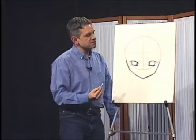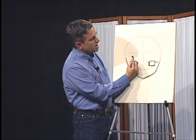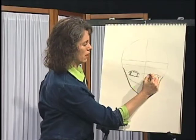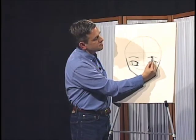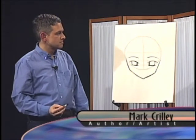The placement of the eyes is crucial — that's why I do that first. Now, eyebrows can kind of float just above each one of the eyes, but we're using this guideline here as our placement for the eyebrows.